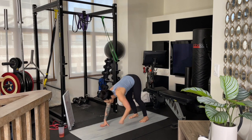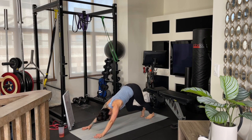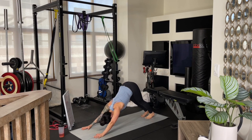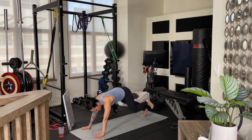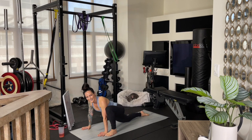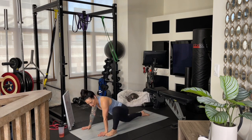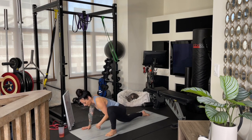Go ahead and walk it out to a down dog — enjoy that stretch, maybe peddle out the feet, lift the hips, drop the head, expand out through the finger pads. We're going to bring that left foot up to the outside of our left hand, dropping the back right knee down, enjoying a little runner's lunge. You can also let the left leg drop out slightly — transitioning from a lizard lunge back to a runner's lunge — and you'll feel a deep stretch through the front quad of the right leg.